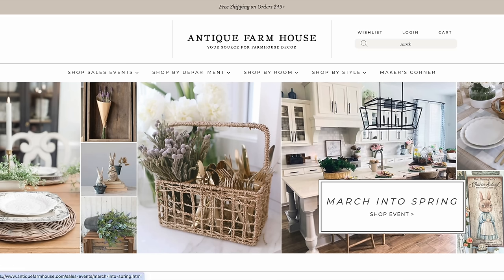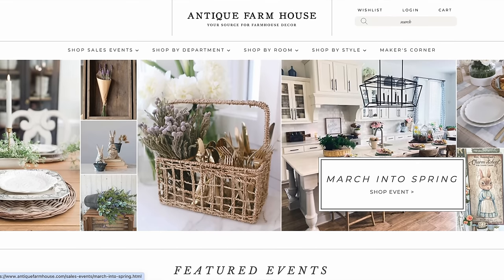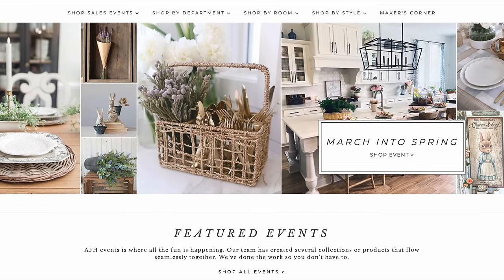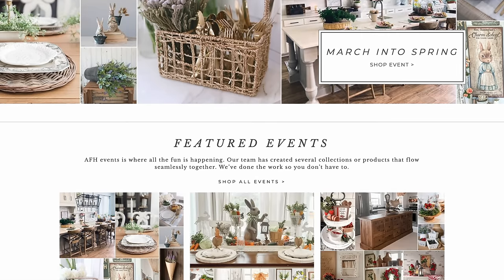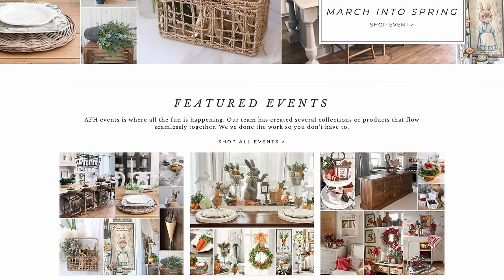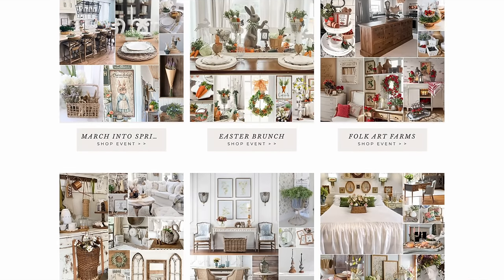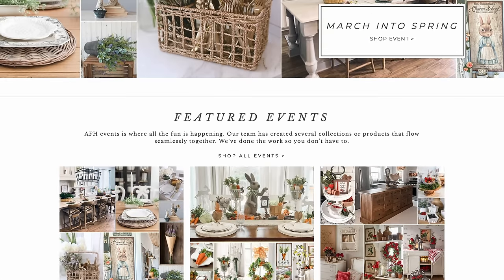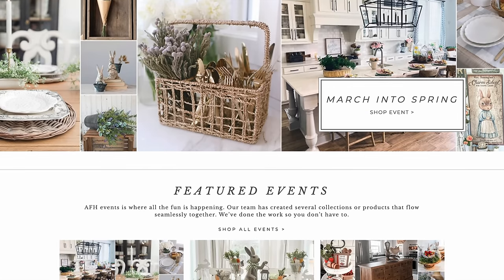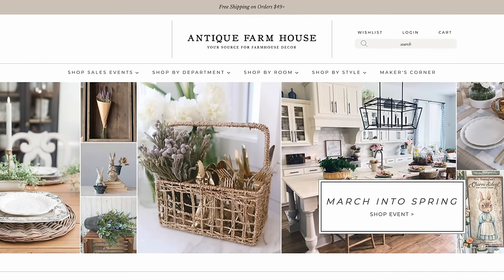Hello everyone, welcome back to Unicorn Desk Designs. Today I am taking you through Antique Farmhouse. If you have not visited this website, get ready to go down the rabbit hole — their decor is absolutely stunning, it's high end, and it is definitely my style. But today I wanted to show you how to take some thrifted items, even some Dollar Tree items, and dupe some of the things that caught my eye.